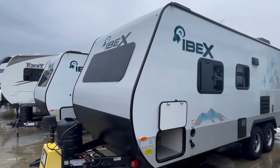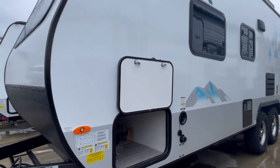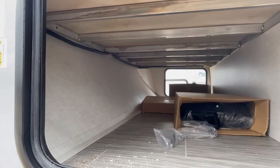This pass-through is actually really one of the widest pass-throughs on an IBEX or on any small travel trailer. It has a Murphy bed.